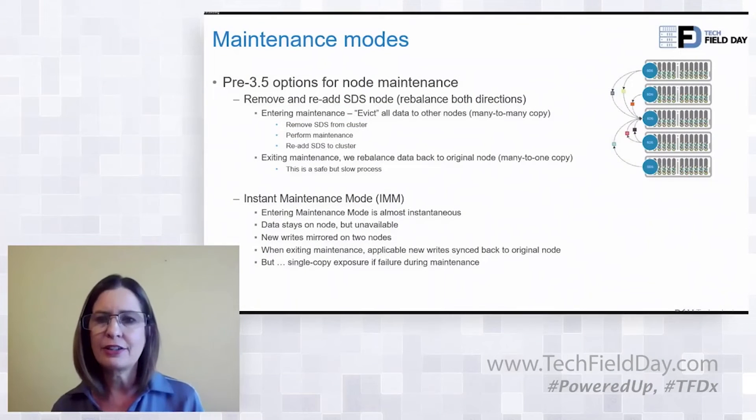The second method is instant maintenance mode. Essentially what you're doing is telling the cluster that you're going to take this node out — don't rebalance, don't do anything, don't do any recovery activities. This is a really good option if you're going to pull the node out, do something really quick and low risk, and then bring it back in. If you think it's going to stay out of the cluster for any real length of time, you probably don't want to use this mode.